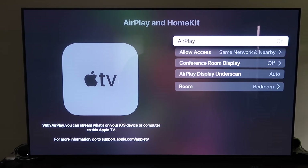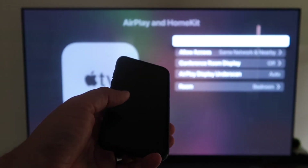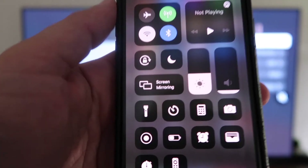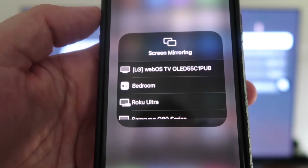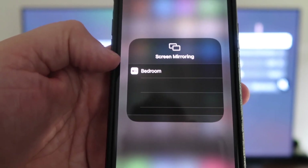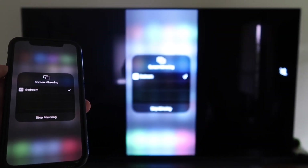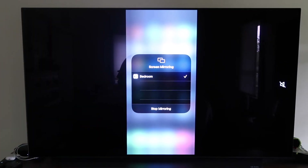Once your settings are selected and AirPlay is confirmed on, grab your iPhone, make sure it's unlocked, and swipe down from the top right corner to bring up the control center. Tap Screen Mirroring — it automatically recognizes the Apple TV nearby. Tap on it, and voilà, it's mirroring right to your TV. That's the easy way to mirror your iPhone using Apple TV 4K.